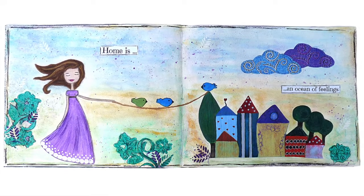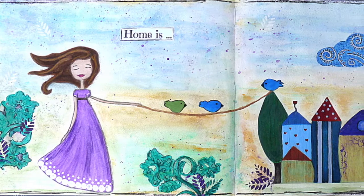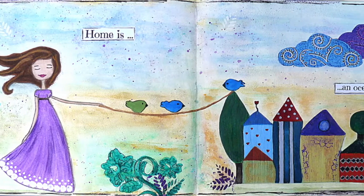Welcome to my YouTube channel, dear viewers! Let's make two art journal pages, very easy, with a very low budget.